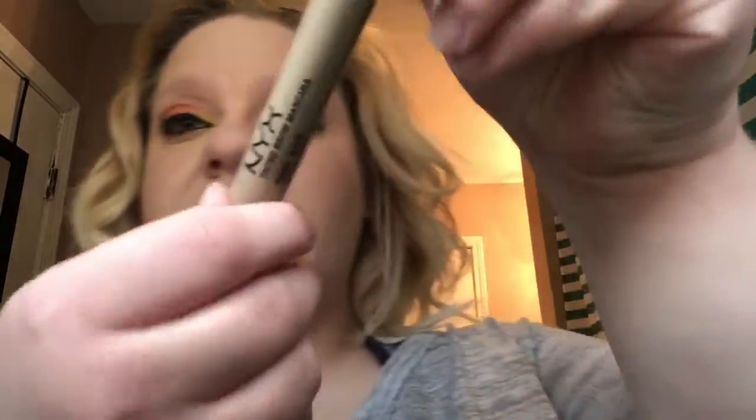I'm not very good at wings — I did try. Wings aren't my best; I'm pretty horrible at them, but I tried. Once you're done with that, I'm actually going to go in with my NYX Tinted Brow Mascara and fill in my brows.